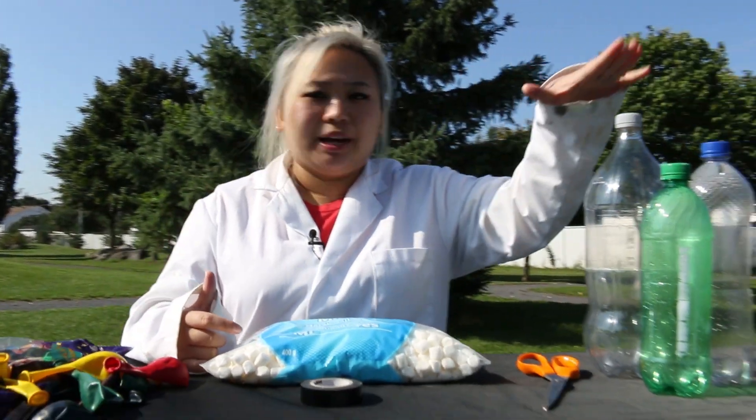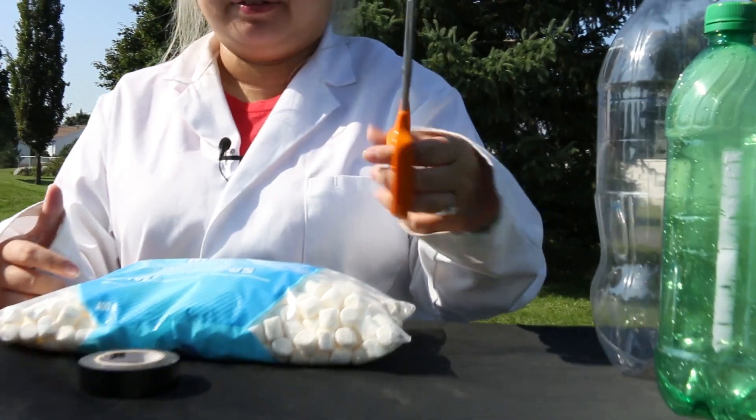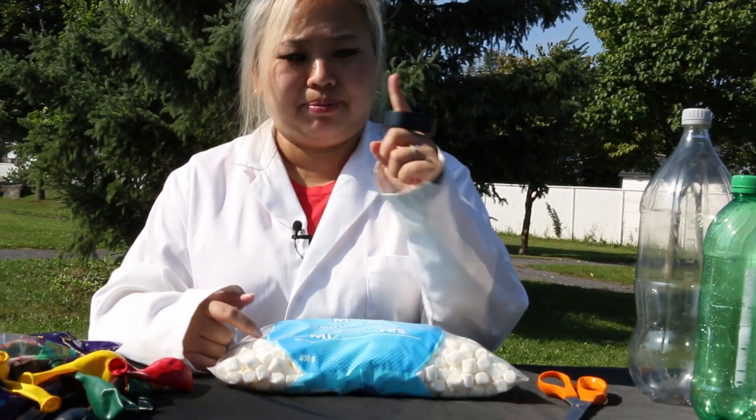For this video, you're going to need some plastic bottles, a pair of scissors, some electric black tape, mini marshmallows, and some balloons.